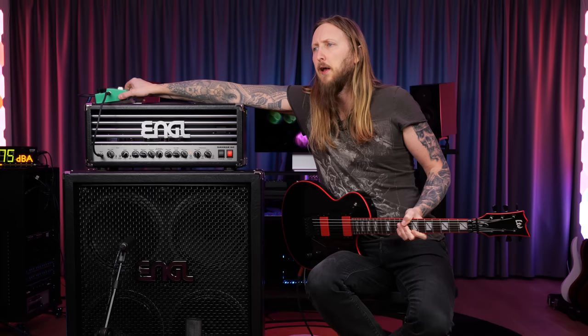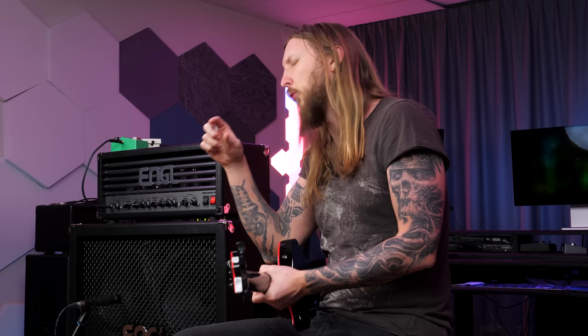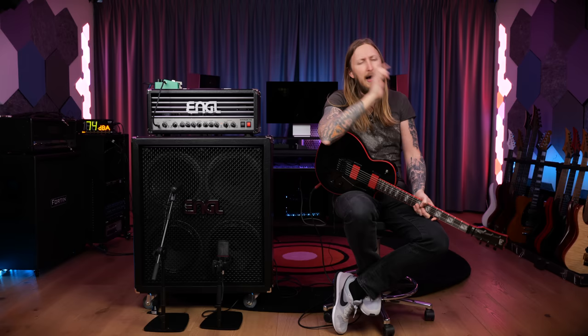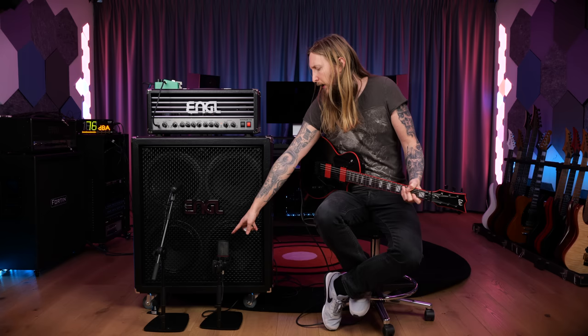Today I'm gonna use this Angle Savage 60 and also an Ibanez TS-808. One of my favorite Exodus albums was Tempo of the Damned, which was produced by Andy Sneap. At some point Gary was using the Angle Savage, but for Tempo of the Damned they were using PVXX and sometimes modern Marshalls. I figured I'd pick the Angle Savage today and boost it with a Tube Screamer. I have an Angle XXL cabinet with Vintage 30 speakers, an SM57 microphone, an Austrian Audio OC18, and a stereo microphone.